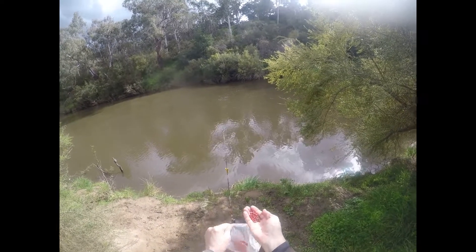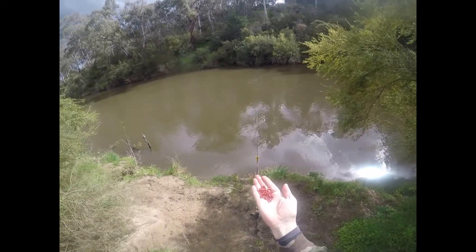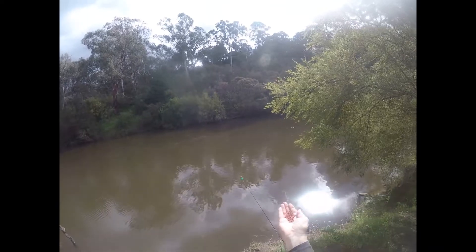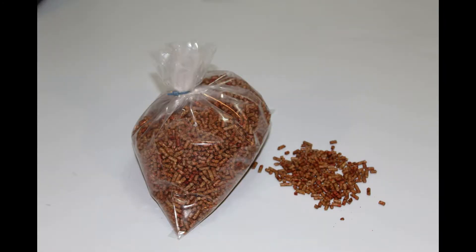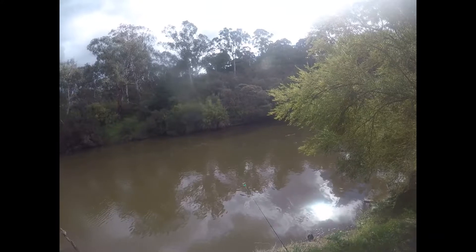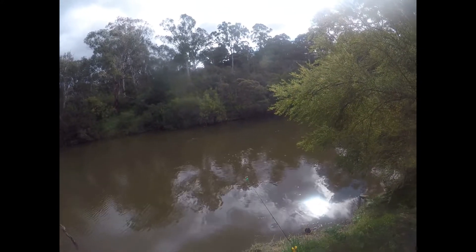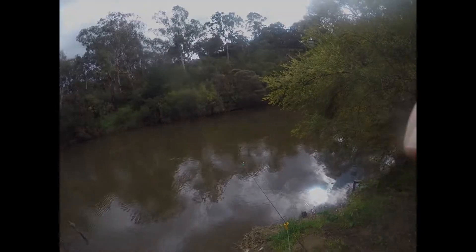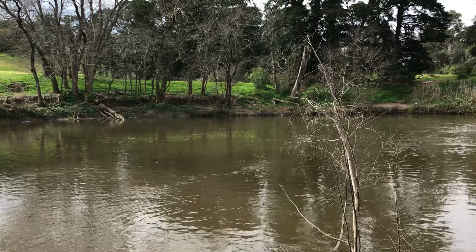One thing you can do when you explore a river is walk along and when you find a spot that could be holding fish, throw in something to attract them. Here I was throwing in my blood and guts burley pellets — a couple of handfuls — and then come back to that spot and fish over those pellets. Sometimes you can get a fish that way.